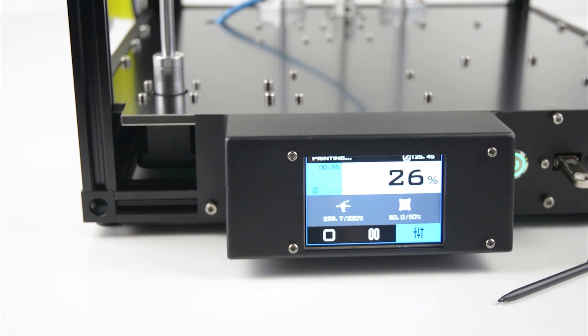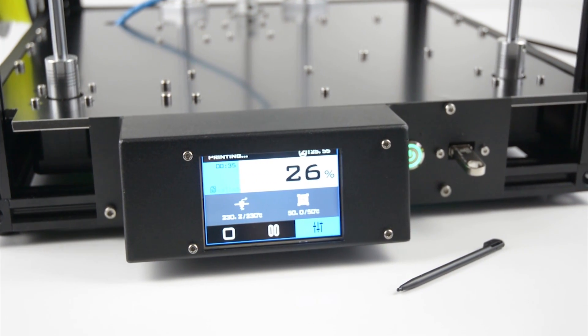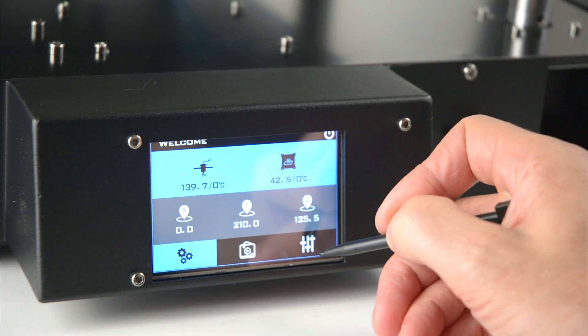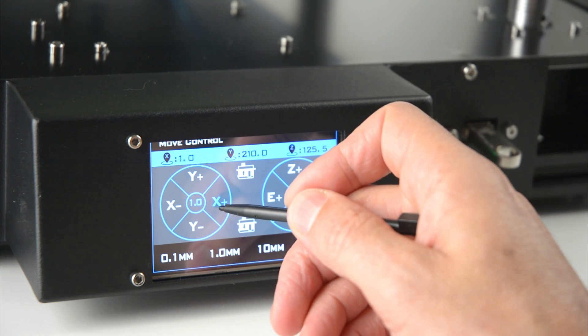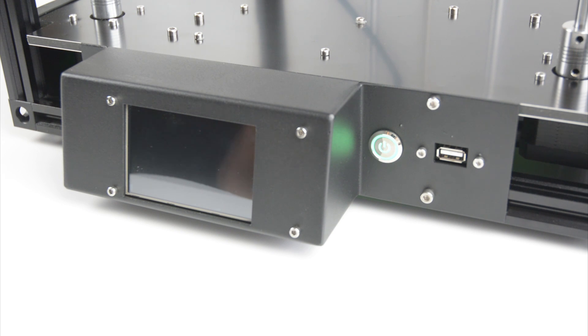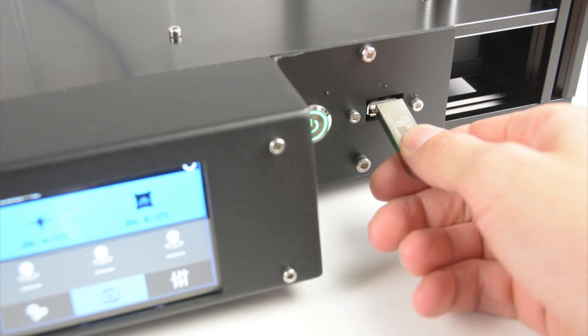At the front of the printer there is a colour 3.5 inch touch LCD screen and an included plastic pencil. The touch screen has an easy to navigate interface and is used to control the printer, change settings, start prints and turn off the printer. Next to the screen there is a power button for turning on the printer and a USB port. The printer uses a USB stick for the sliced 3D files for printing.